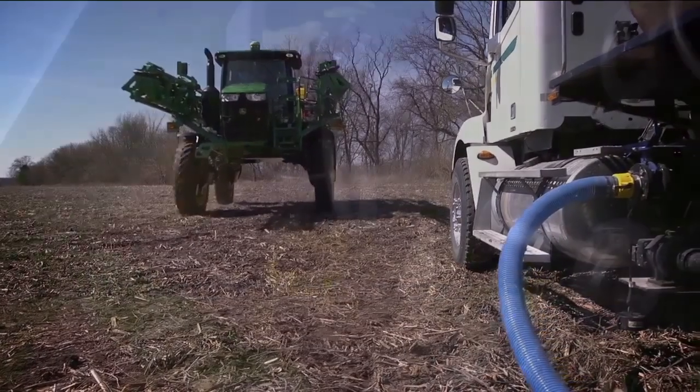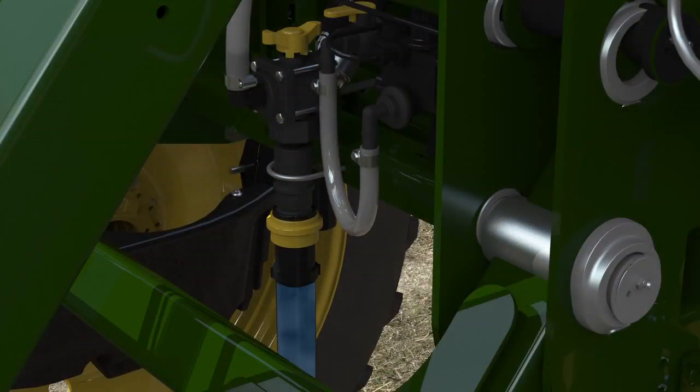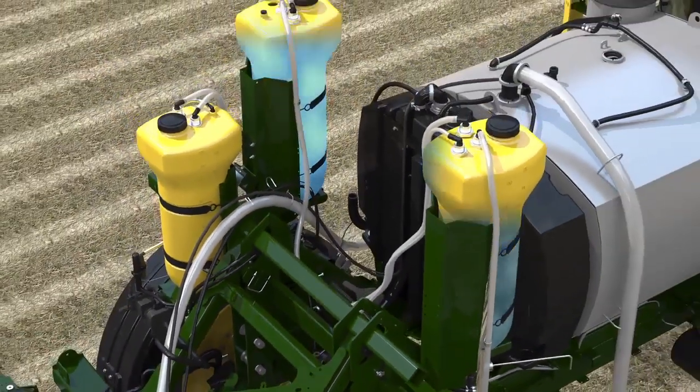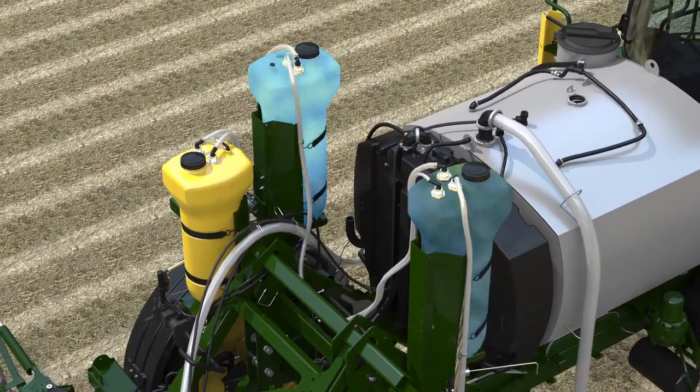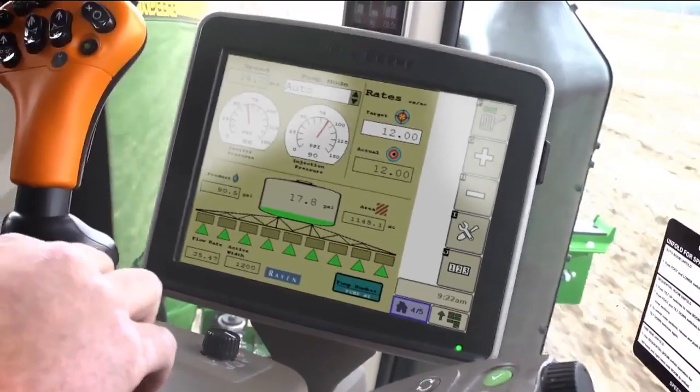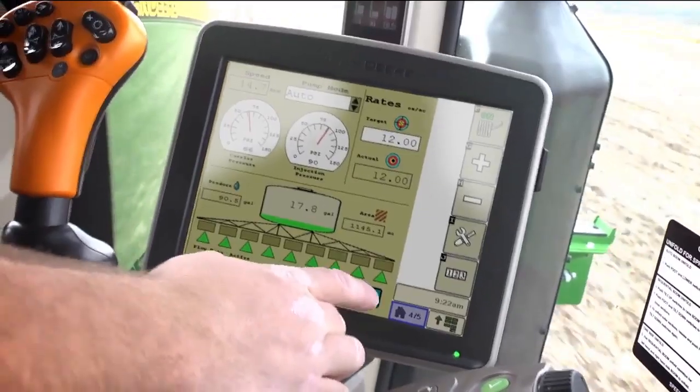Here's how it works. Load the raw product from the ground through a dry poppet coupler, where it's pushed into the direct injection tanks from the tender vehicle and nurse pump. From the cab, enter the target product application rate from the integrated direct injection screen on the GreenStar display.